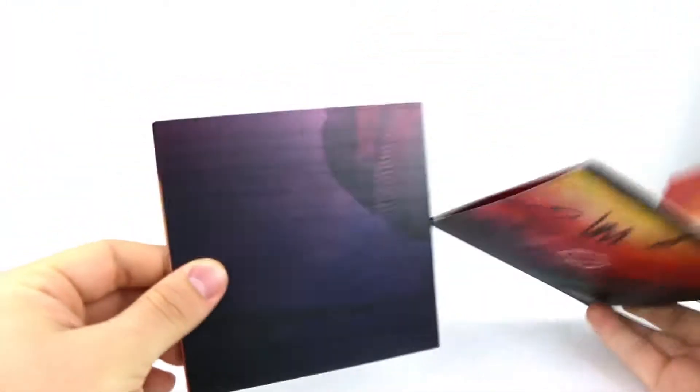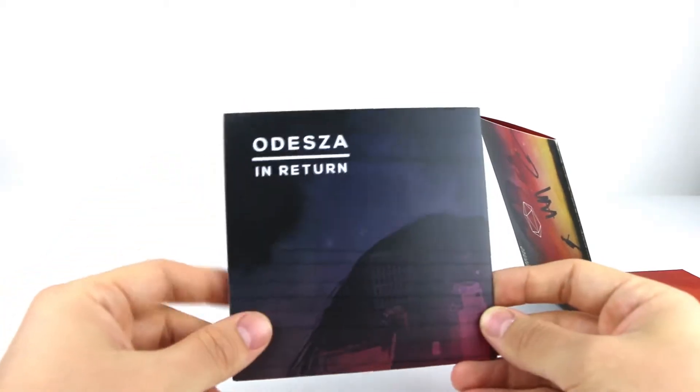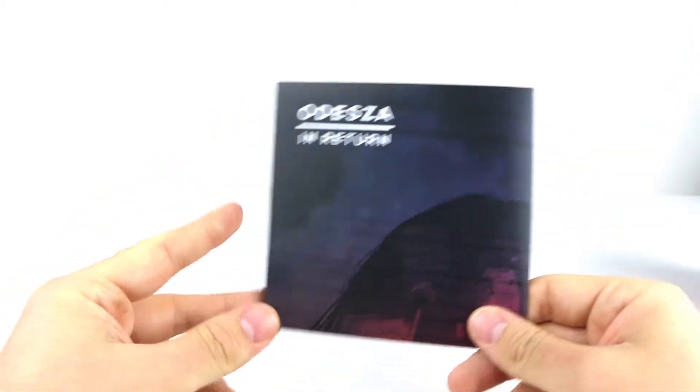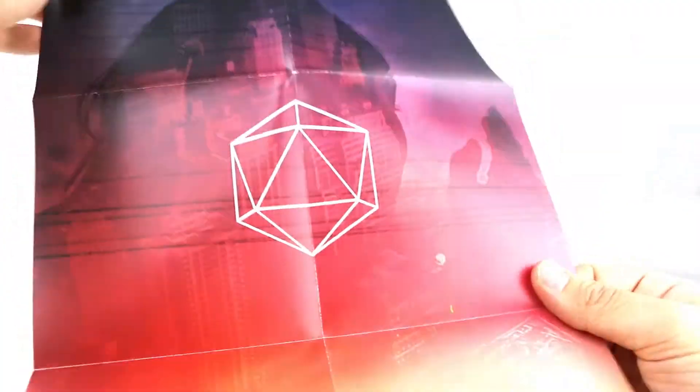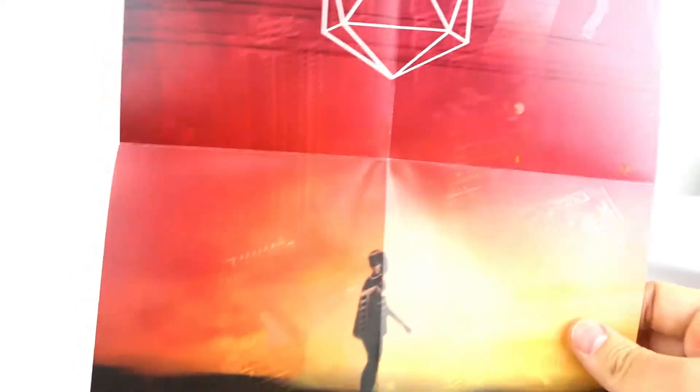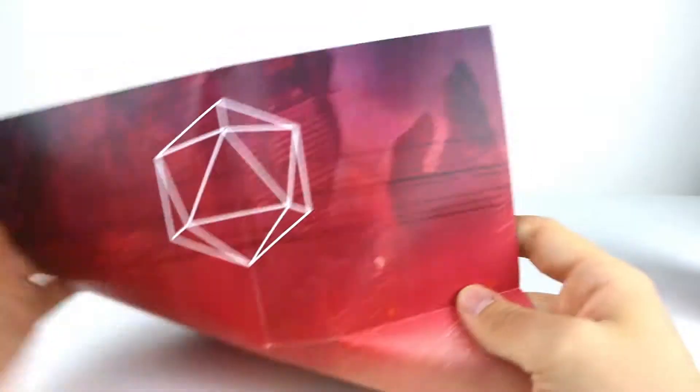We have a poster — really, really cool. On the back, of course, we have all the track listings once again, just to make sure we know what each track is called. Awesome, that's pretty sweet.